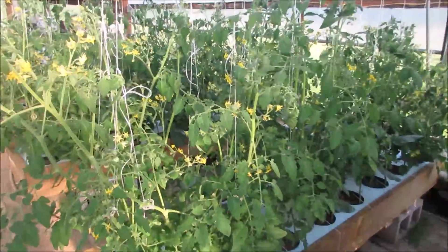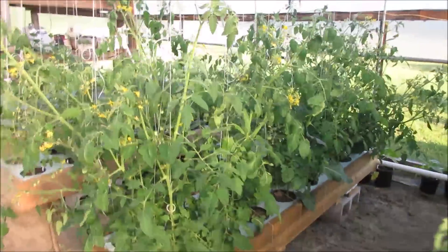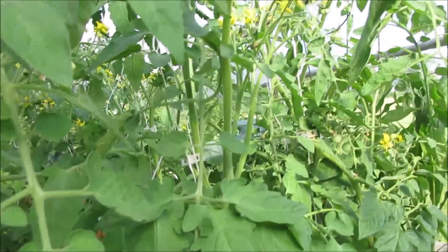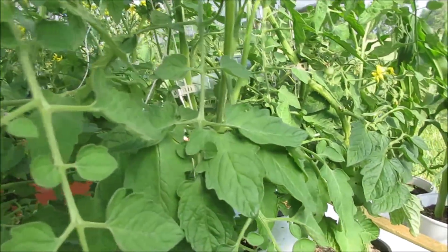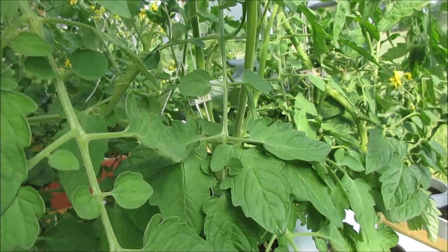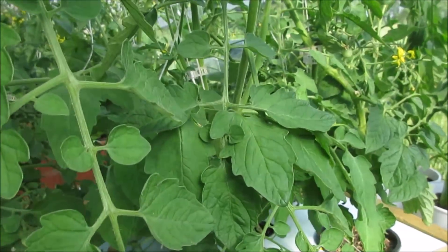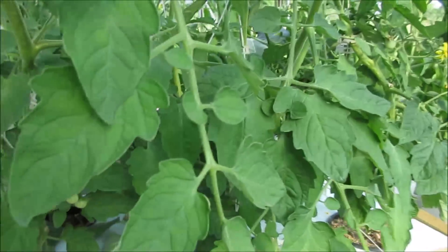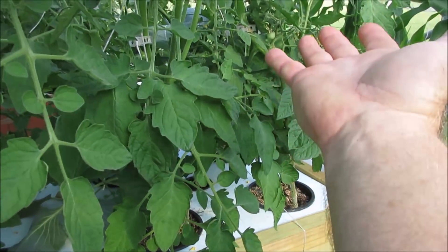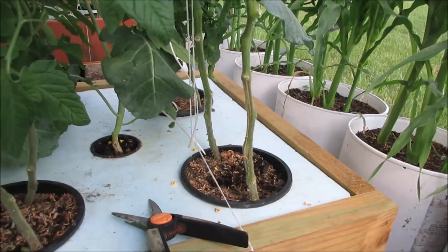These tomatoes have got a lot of flowers and a lot of little baby tomatoes starting to grow, so that's good. Looking right in here — this is too dense. You need foliage for photosynthesis to impart sweetness and taste into the fruit, but there's a point where it becomes counterproductive, especially when growing in tight places in the greenhouse. We need to increase airflow by removing some of the leaves from the bottom upwards until the first fruit cluster, at the very least.